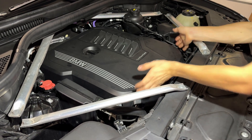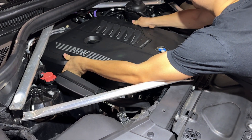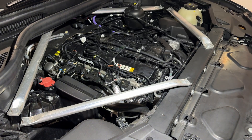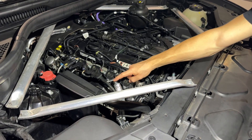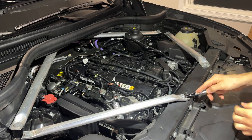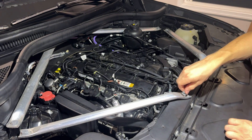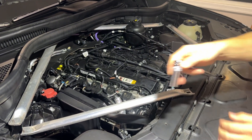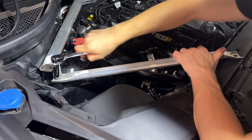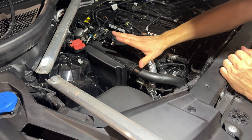Now here at the engine bay, first off we'll remove the engine cover, which is just on grommets on each side, front and back. That way you have easier access to your PCV hose. Here at the engine bay, I will start off by using a 10mm to kind of move this to the side, loosening this end here with the 18mm.